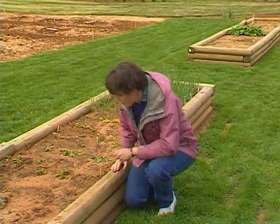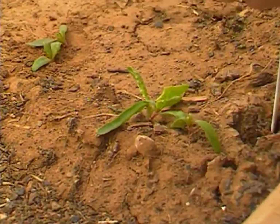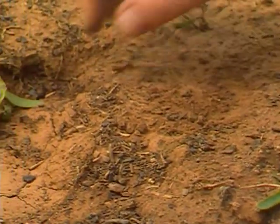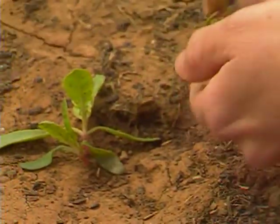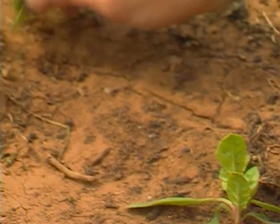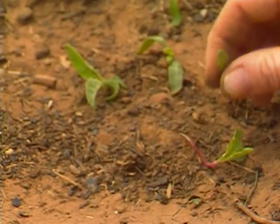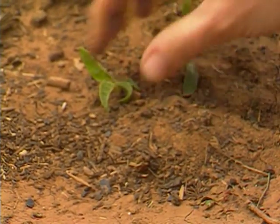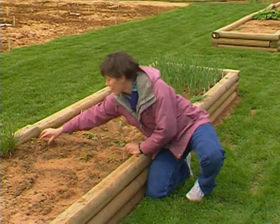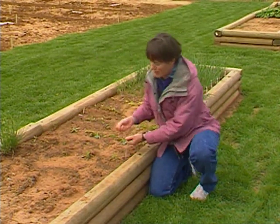On our Swiss chard, I'll probably leave two of them side by side in a cluster. They're going to get quite large, and the Swiss chard's going to be with us all summer. In fact, I had a gardener tell me last week that he had a Swiss chard plant in his garden for three consecutive years — he just kept picking off the outer leaves, and it did just fine.